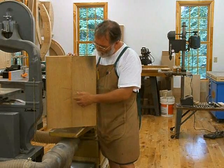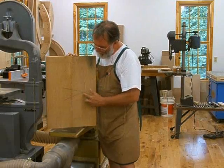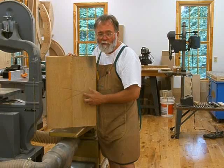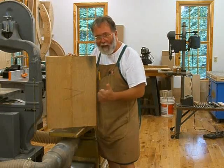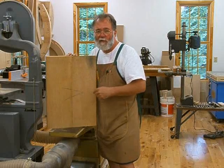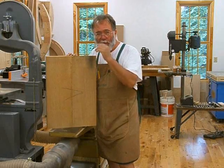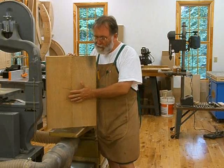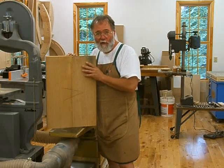I've marked the mating surfaces and I'll run one of these boards through the jointer with the mark facing out, and the other one with the mark facing in. So if there's any error in the jointer fence, that'll cancel out, and when you put these two together it should be nice and flat.